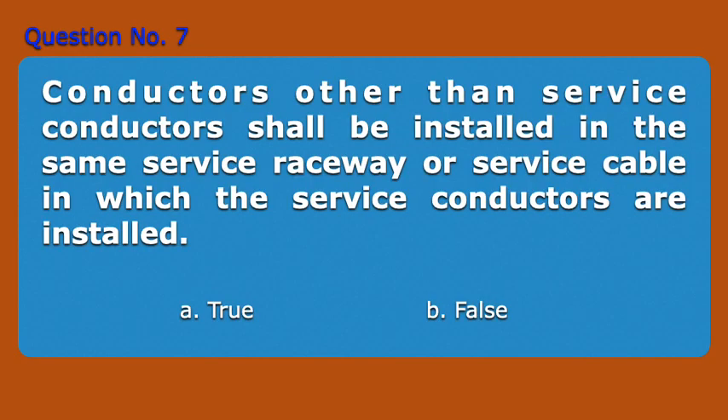Question Number 7. Conductors other than service conductors shall be installed in the same service raceway or service cable in which the service conductors are installed. A. True. B. False. Answer: B. False.